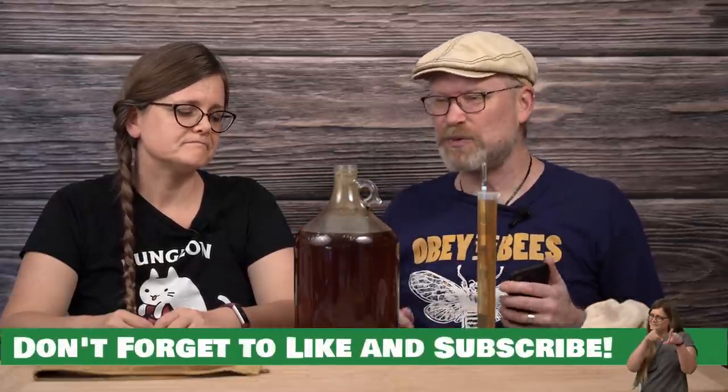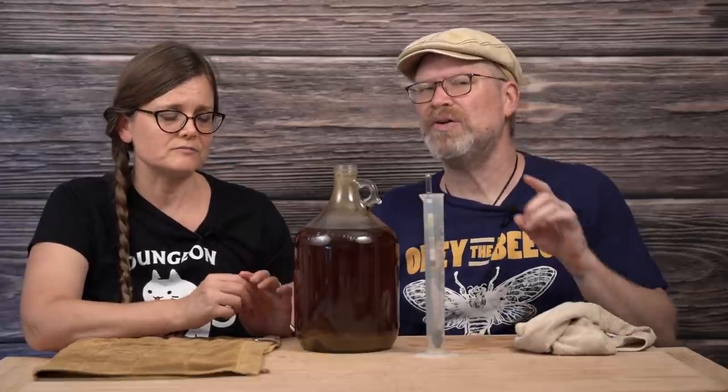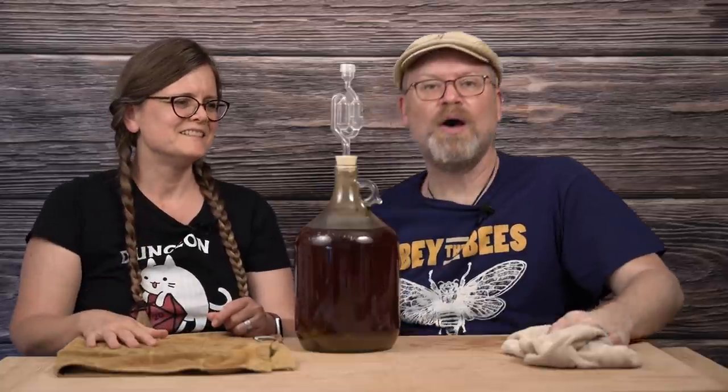We used 71B yeast on this one, so we know it could go to about 15% — with 20 more gravity points to go, it could reach just over 15%, about 15.5% if it went fully dry. We're past 10%, which is the first mark of the safety zone where you don't have to worry about making vinegar. Because we still see bubbles, we think it might have a little more to go. We're going to wait a couple weeks. I'll put the bung and airlock back in and give it a swirl.